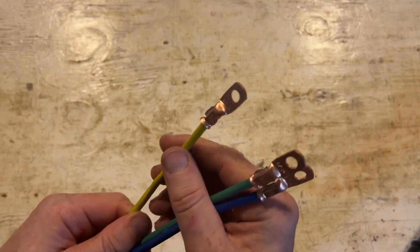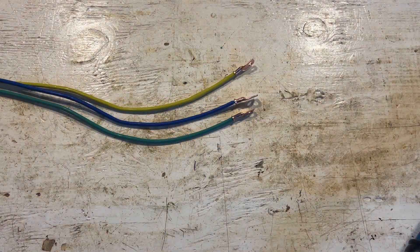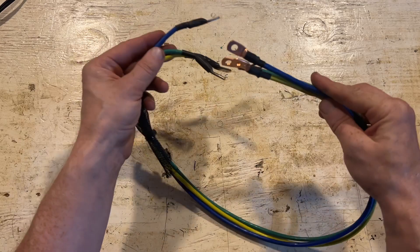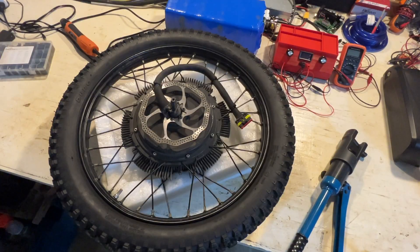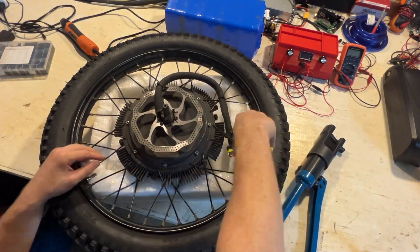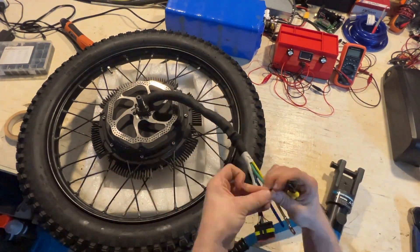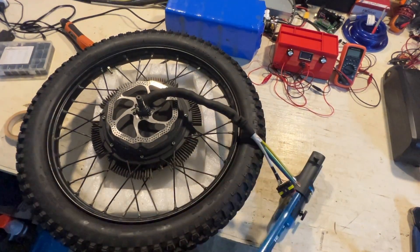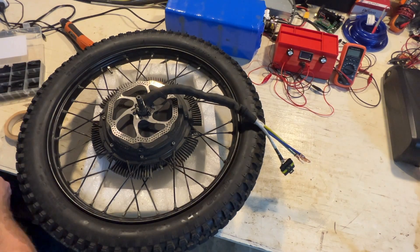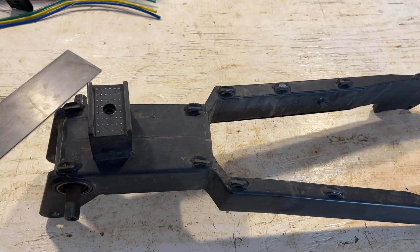There you have all the terminals crimped, nice and solid. We'll just get some heat shrink on these and then we'll be good to go. There's the entire phase wire set of cables. Now I just have to do the same thing on the motor side — add the terminal lugs to the phase wires there. And there you go — the motor side is done as well. Here I have the swing arm removed from the bike.